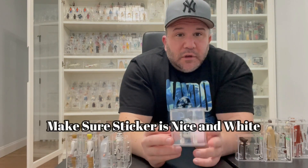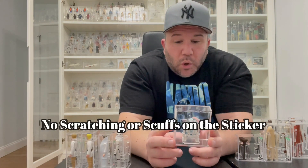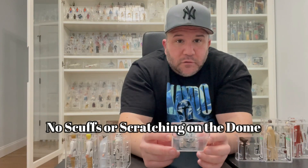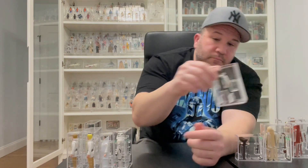For R2-D2, make sure his sticker is nice and white with no scratches or scuffs. Always check kind of under his arms, because as you swing his legs back and forth it can start hitting the tape and peeling on the sides. Make sure you check the sides for peeling. Also, you want a nice clean dome with no scuffs, and check that the blue paint and chrome are as nice as possible. Finding a nice one is actually getting harder.